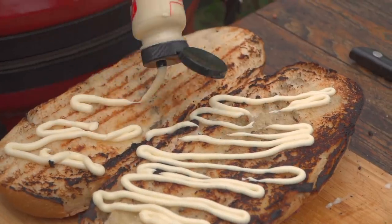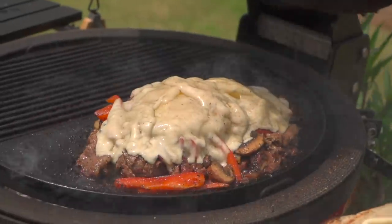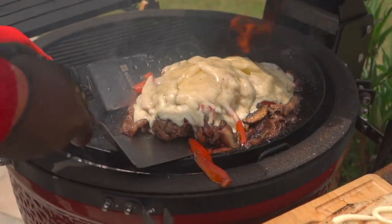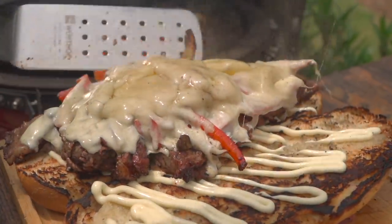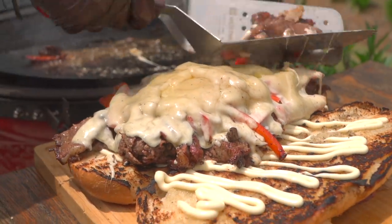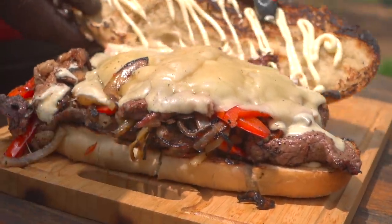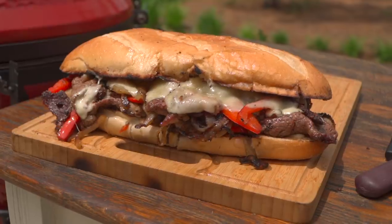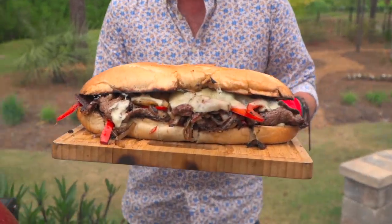This is not a sandwich for the faint of heart — this is full contact sandwich making. Let's take a look. Now using the same motion, we're going to drop right onto the bread. I'm going to give this pile a little toss, put the vegetables right on top, and then sliced provolone right on top of that. Oh my gosh, this is the stuff dreams are made of. Close the lid for one minute.